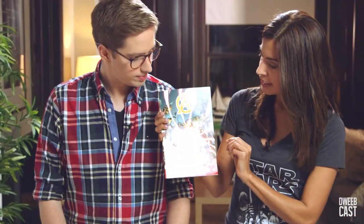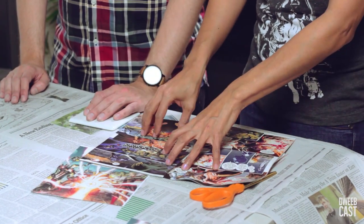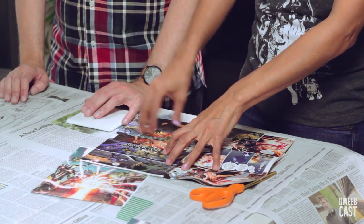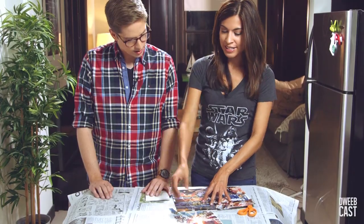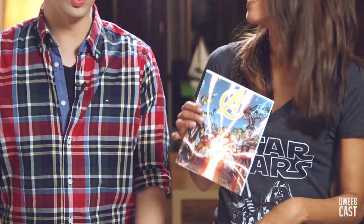So now it's time to choose our comics. I chose Avengers number eight. You could actually cut out a panel from the comic itself, but it's gonna have a different look. So what I recommend is actually photocopying a panel that you like, so you can preserve it.